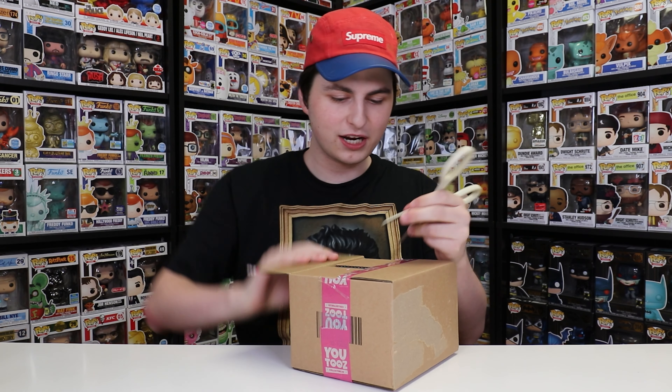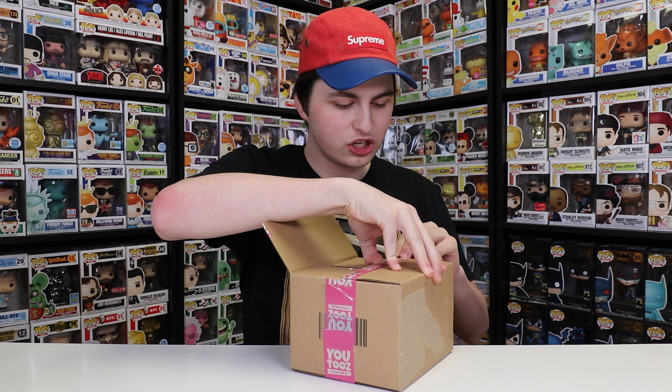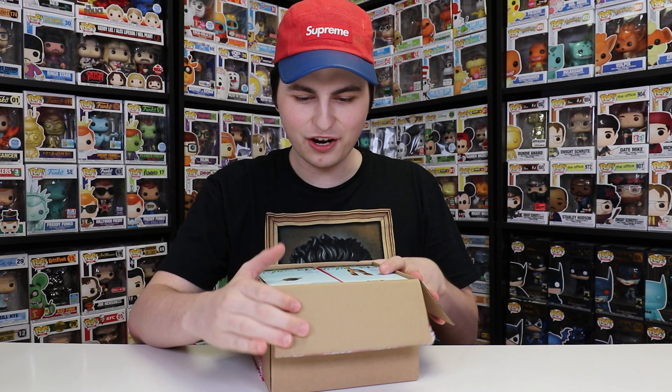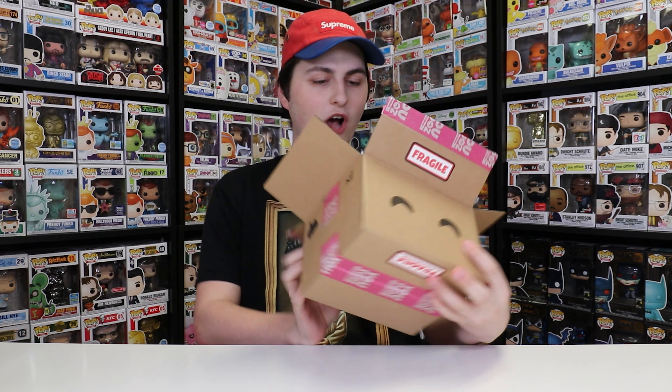Now let me cut into this right here because this is a bit of a different collaboration than usual, very similar to how they did Cup 2's — they did something a little bit different with one of the figures. Here is the side of them right here, let me show you guys what it looks like.